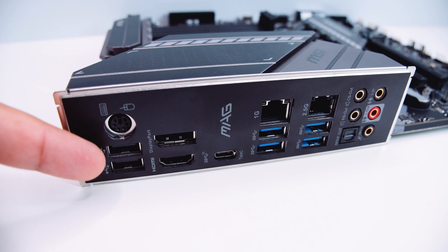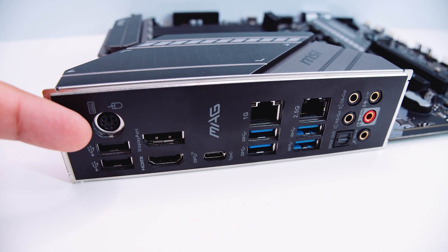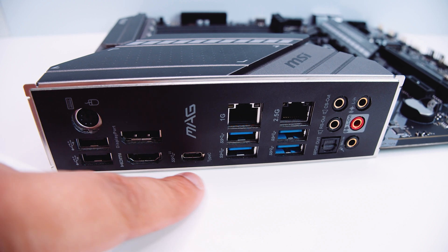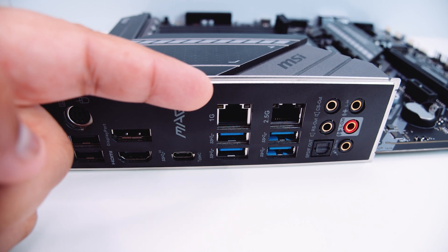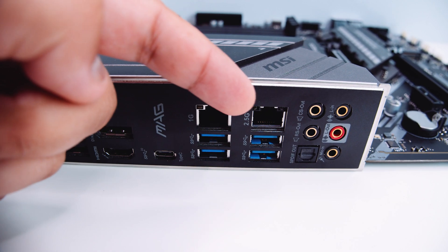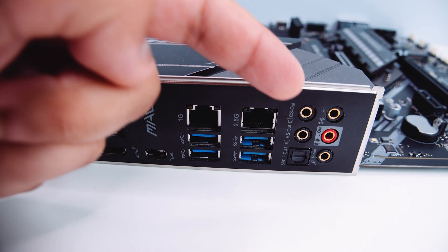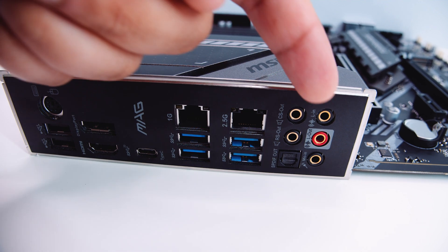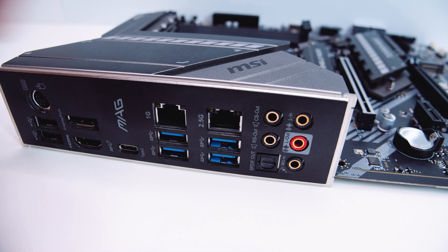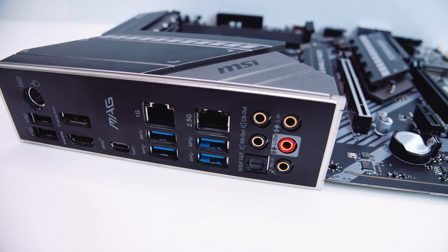On the rear IO, we've got a PS/2 port, some USB ports, a DisplayPort and an HDMI port, a USB Type-C port, one gigabit ethernet, 2.5 gigabit ethernet, some USB 3.2 ports, 7.1 digital surround sound with optical and S/PDIF, and an integrated IO shield. Alright ladies and gents, it's VRM time — let's do it.